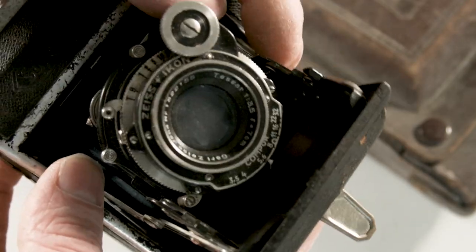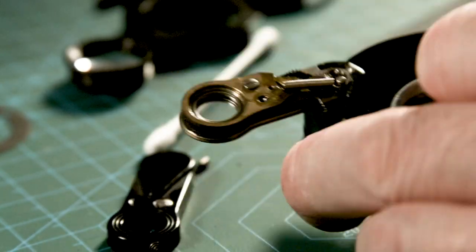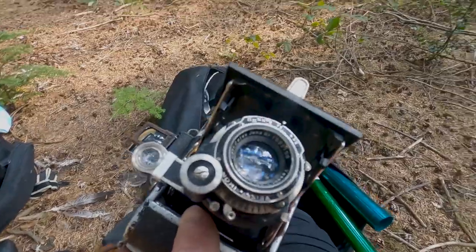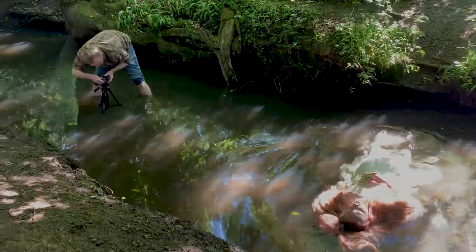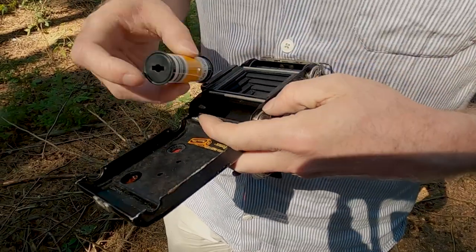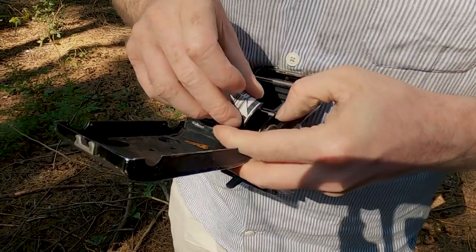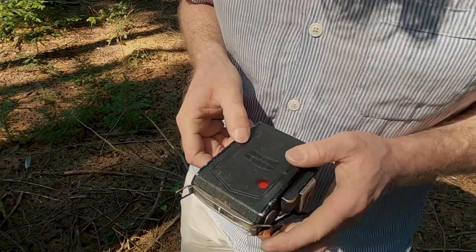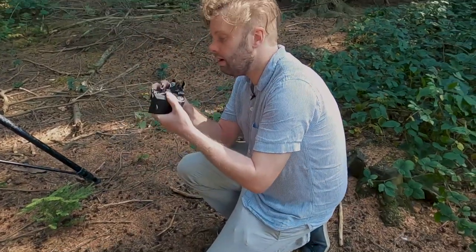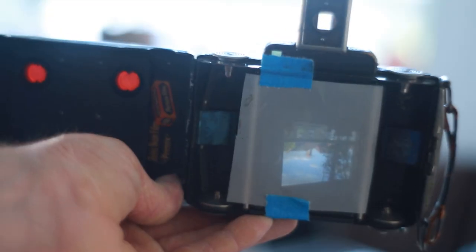The Zeiss Icon Super Iconta was only the second camera I pulled out of the box on this experiment. I brought it back to life in May and we did an Ophelia-inspired shoot. I wasn't expecting all that much from it but I quickly fell in love with the lens — a Zeiss Tessar 3.5 75mm from around 1936. But why would anyone consider this nearly hundred-year-old lens to be a great lens?